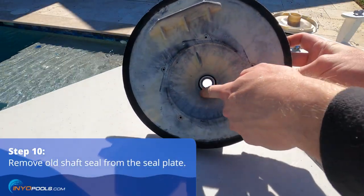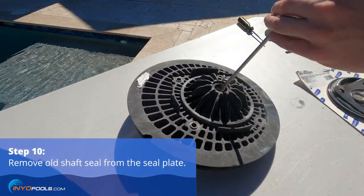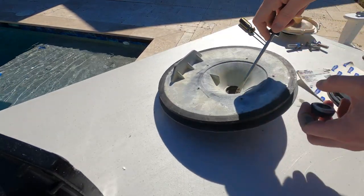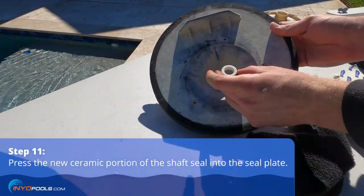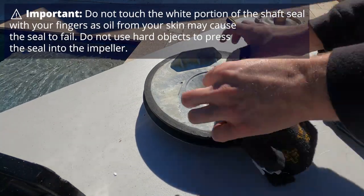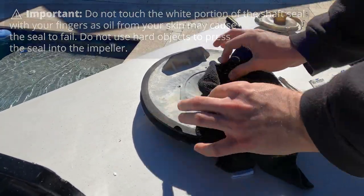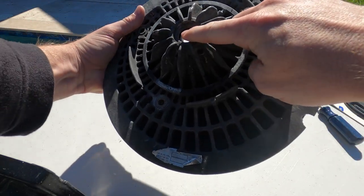We're going to remove the white ceramic seal from the seal plate. Just take a flathead and get that out. Make sure you get the rubber part out as well — sometimes it gets stuck in there. Then take the new shaft seal with the white ceramic facing out and put that in. Use a clean cloth and get it in there as flush as possible. Check it from the back side to make sure it's flush.